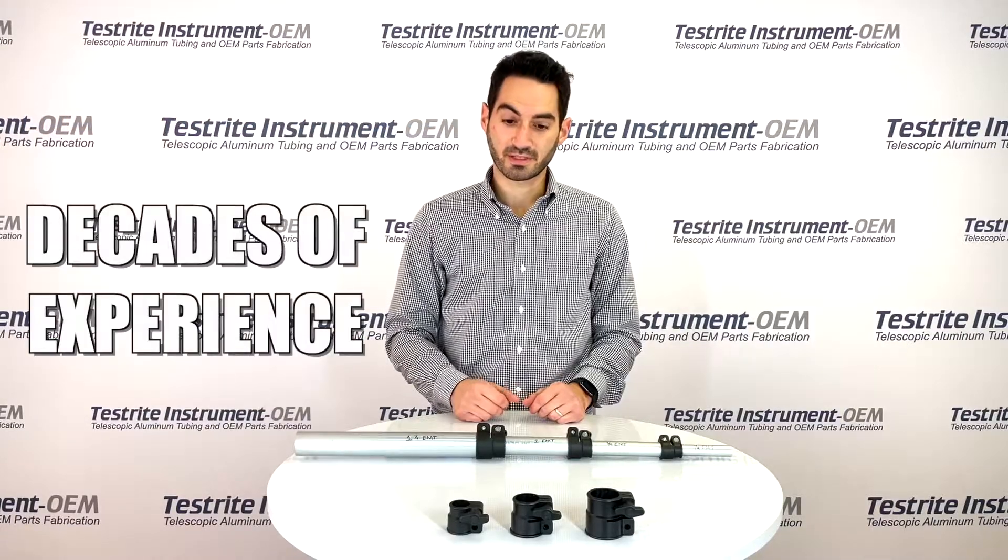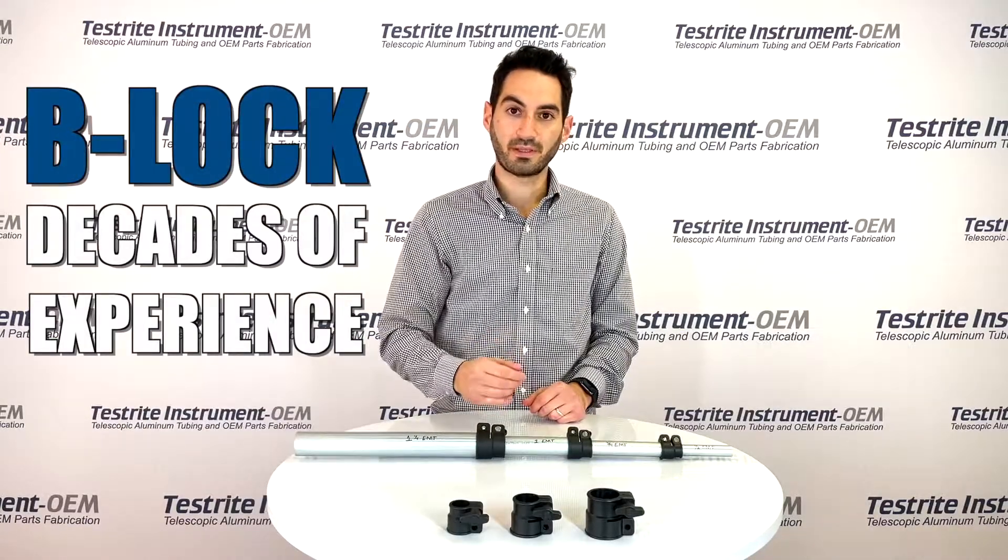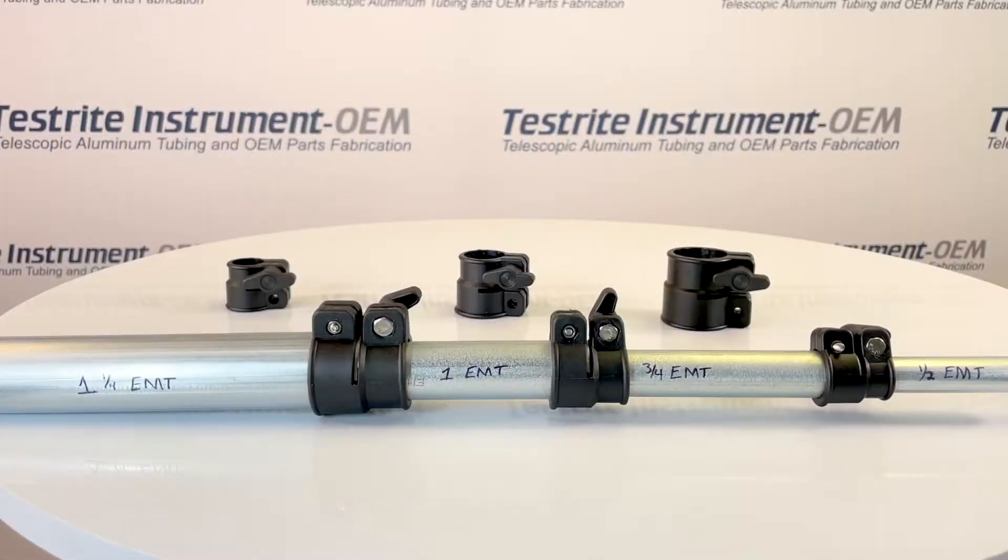We have decades of experience selling our B-Lock, our B-Telescopic Tube Lock. As you can see, it's a split-collar lock with one knob to tighten.